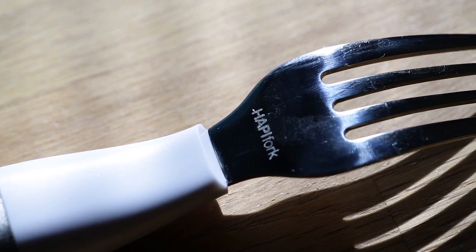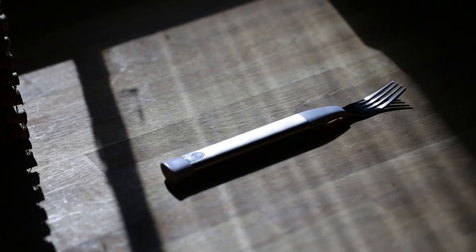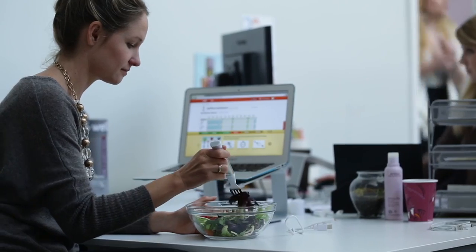Eating too quickly is more detrimental to your diet plan than you might think, so I really encourage you to use this daily. I like to keep one at work and I also have one at home. It's okay to take it out to a restaurant too.